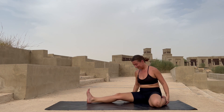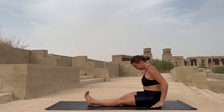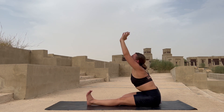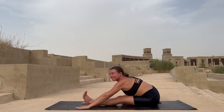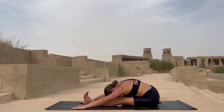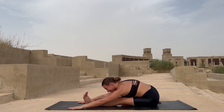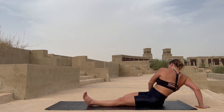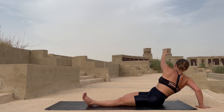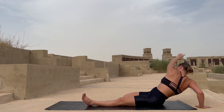Stretch both legs forward. Now let's change sides — bend your right leg, bring your knees together. Inhale reach up with your hands, drop your hands on your leg, reach forward with your chest, and lower down with your forehead towards your knee — reaching more and more with your chest, lowering your abdomen on top of your left thigh. Just relax yourself here. Lift yourself up, rotate towards your right twisting your body — help with your left hand. The twisting happens in your middle back — both hips stay on the ground.